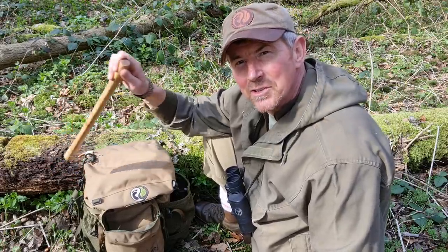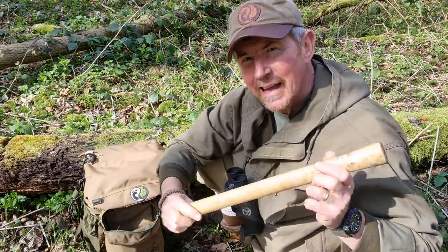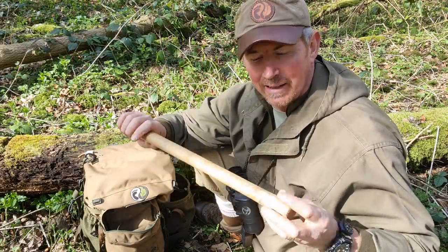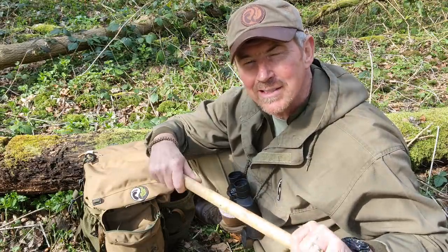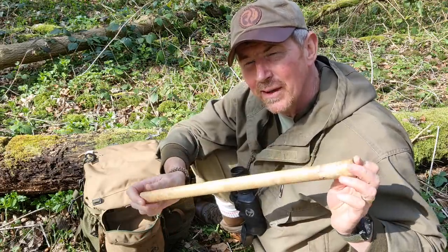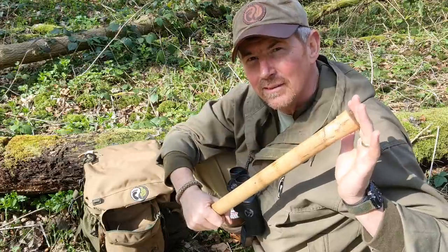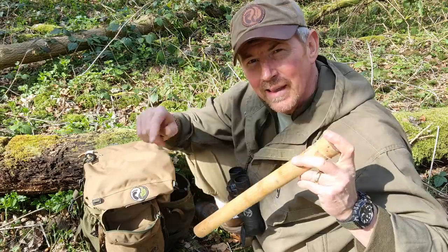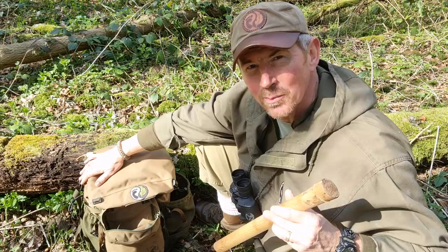One other item which I've got attached to the outside is this — the handle for my Cold Steel Trailhawk. Now, what I tend to normally carry is my Norland hatchet. Not everyone can get a Norland hatchet — they're as rare as hen's teeth nowadays. So for the purposes of this video I've got my little Cold Steel Trailhawk. This is the handle; the actual head of it is carried tucked away with my other tools inside my pack.